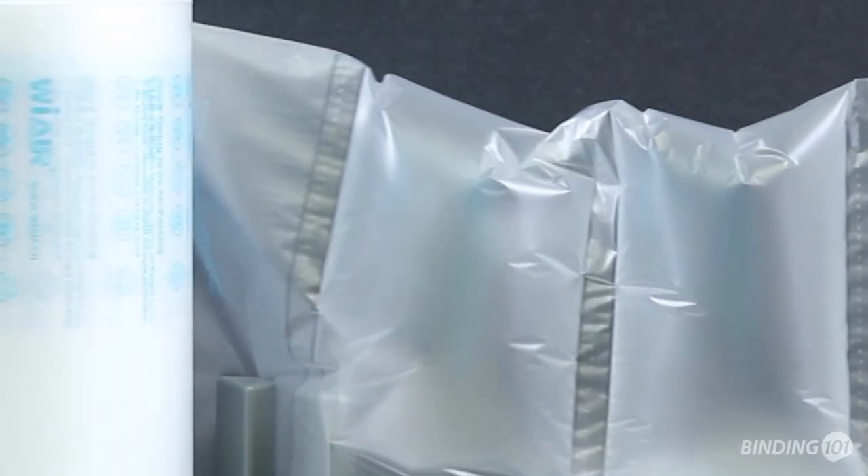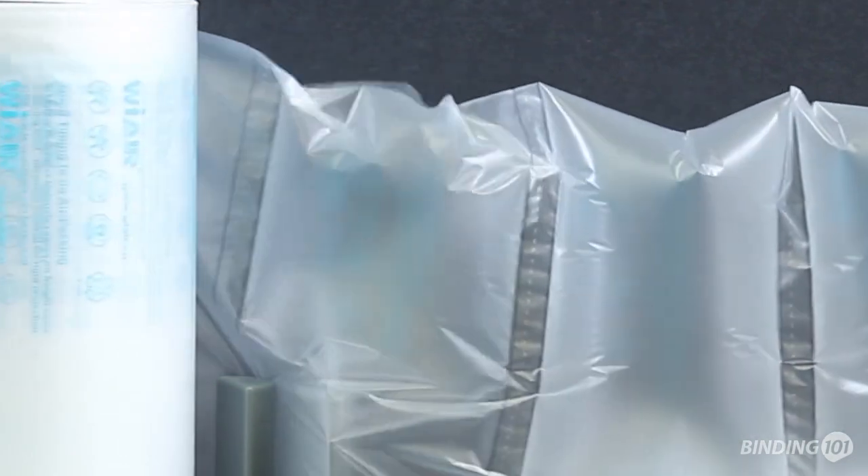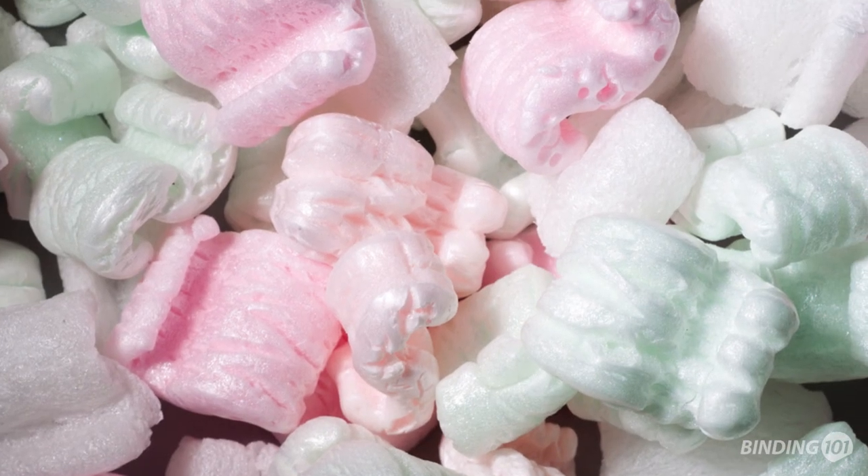With our pre-perforated HDPE2 films, you can make bubble pads or air tubes quickly and conveniently. There is no more wasted space storing bulky, pre-filled packaging materials or dealing with messy or environmentally unfriendly alternatives.